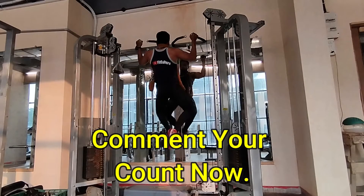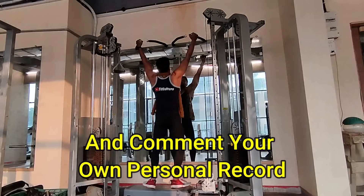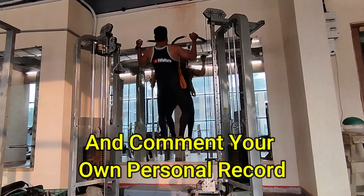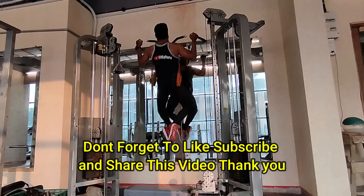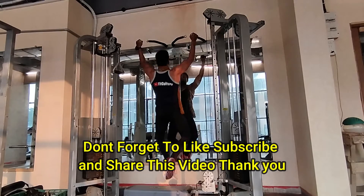Comment your count now, and you can also comment your own personal record with heavyweight chains and pull-ups. Don't forget to like and subscribe to my channel, and don't forget to share this video.